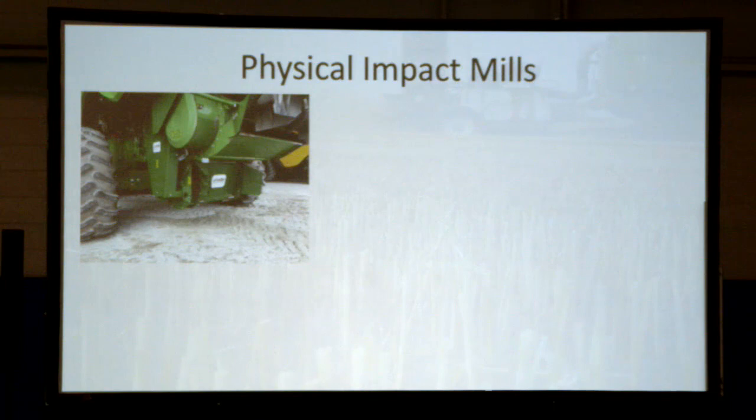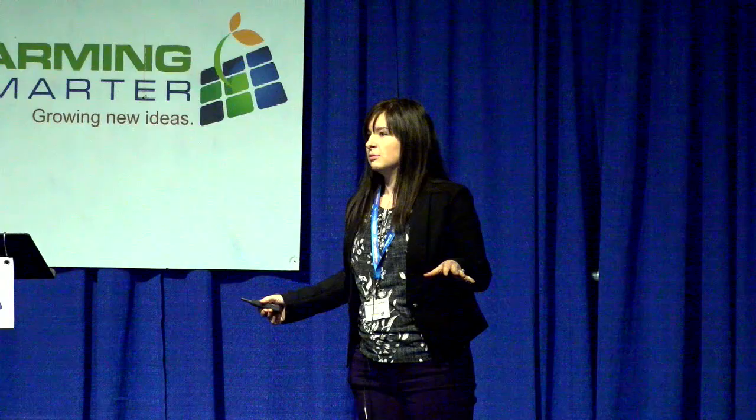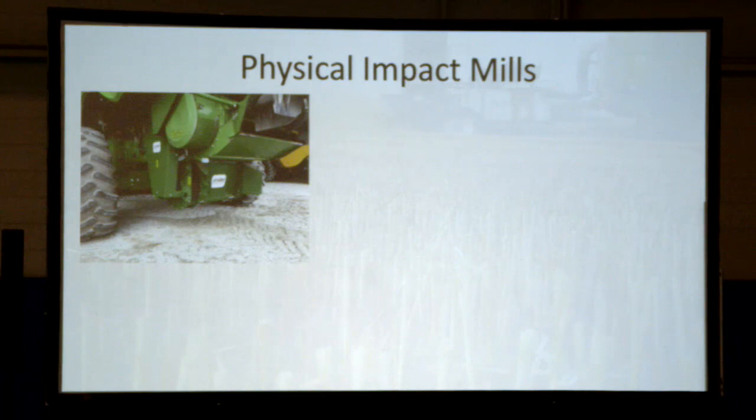Physical impact mills are the method we've done the most work on in Western Canada. The original Harrington Seed Destructor — a big, bulky tow-behind machine — is no longer available. What's replaced it is the IHSD, the Integrated Harrington Seed Destructor, which does essentially the same thing using the same mills to impact and break apart seeds to kill them, but it's now built into the back of the combine.